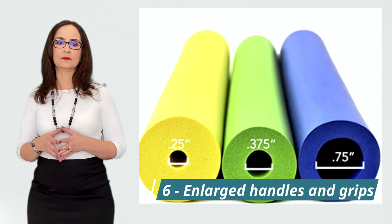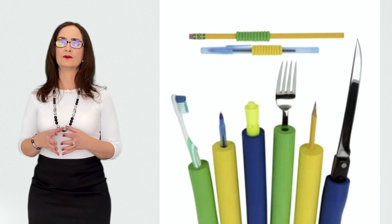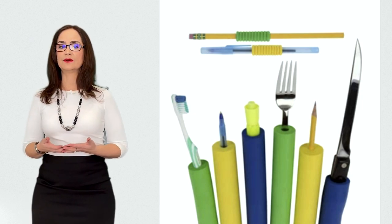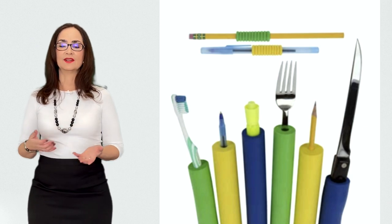These are enlarged handles and grips. These are extremely helpful for people with difficulty holding thin objects like a toothbrush, a knife, or a pen. You can find them at plumbing stores or online. They are made from foam and they are not slippery.